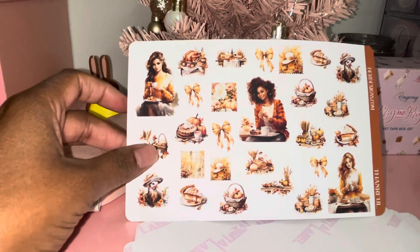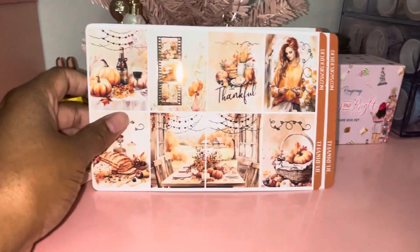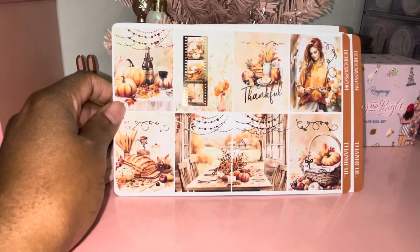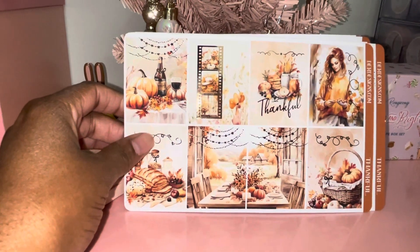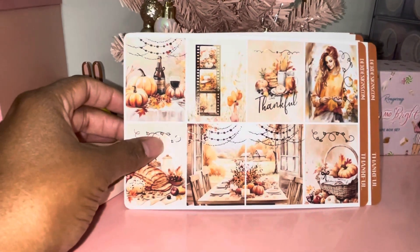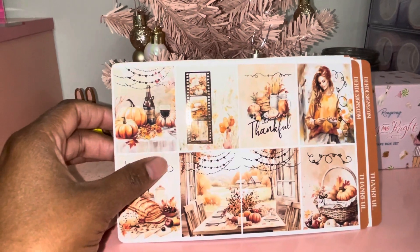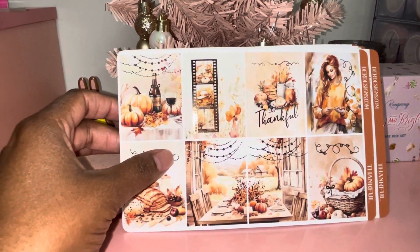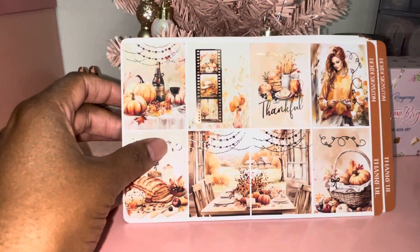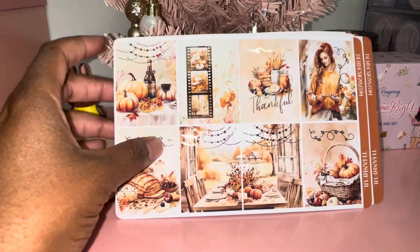Again, this kit from D.E.K. Designs is called Thankful, and this will be the kit I'll be using next week. I will do a little video of my planner once I put it together. I'm not going to do it in my regular VV planner because I've been carrying it around to my son's therapies and it's really heavy, so I'll go back to my A5 Styology planner and do a quick setup video to show you guys how I have it all set up.